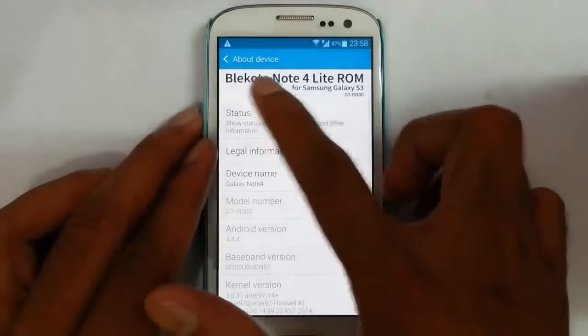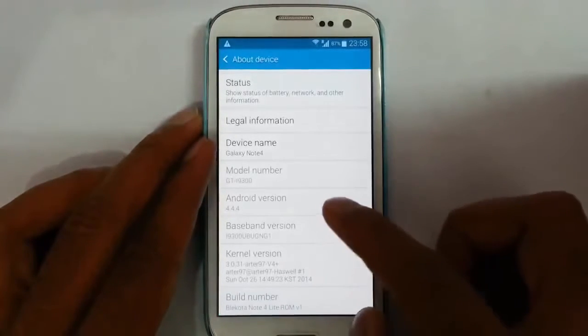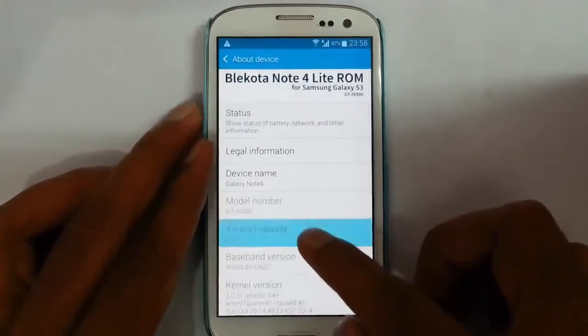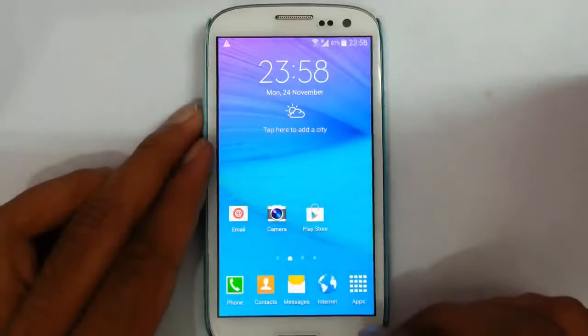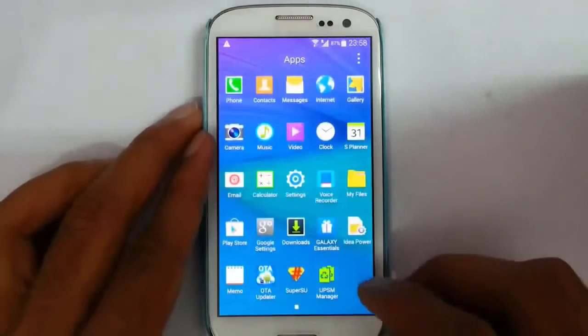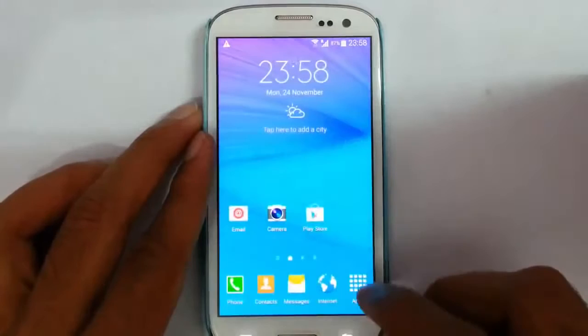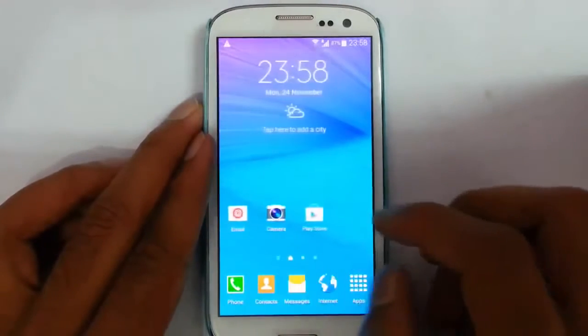If you go to the about settings you can see BlackOtta Note 4 Lite ROM which is version 1, based on Android 4.4.4. This ROM is actually from the XDA developer known for the S3 ROM — BlackOtta S5 ROM — who is a very good developer for the S3 community.